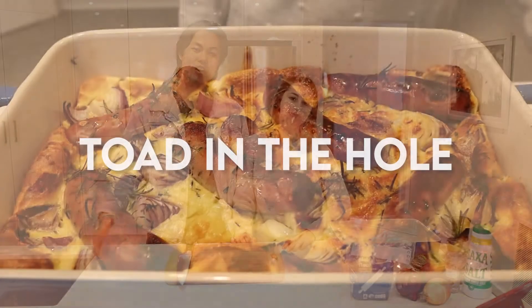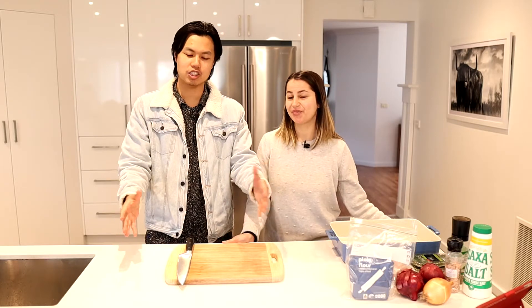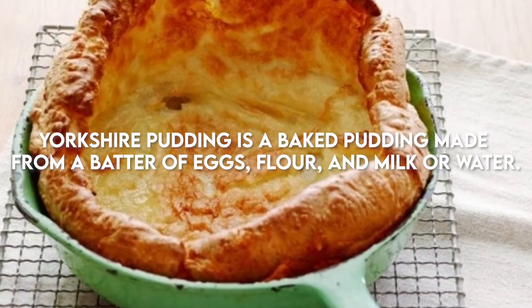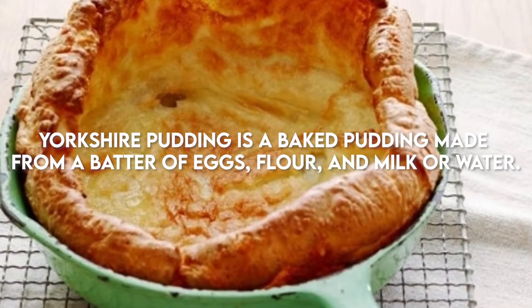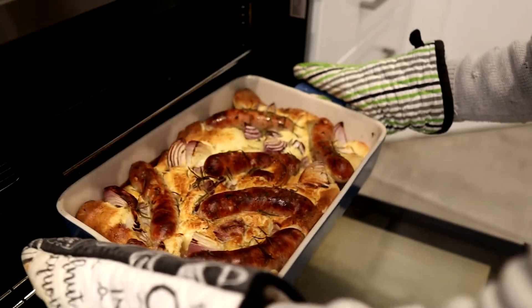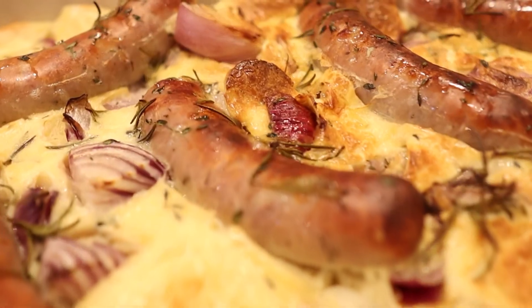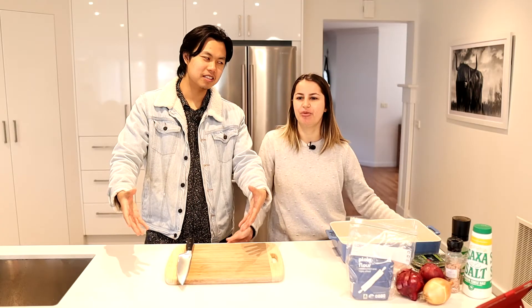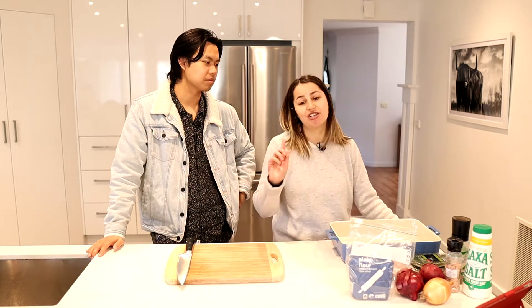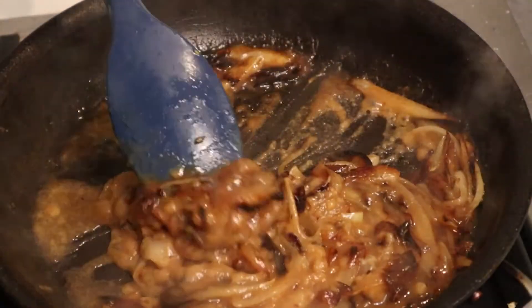It's a British dish called Toad in a Hole. We had no clue what it was so we had to look it up. Essentially it's like a Yorkshire pudding — it's pretty much bread. You put sausages, or bangers, into the bread while it's cooking, and the bread rises around the sausages. We're also going to top it with a nice brown onion gravy made from scratch.